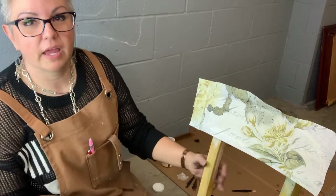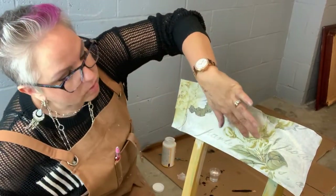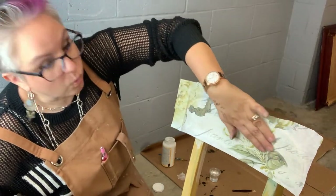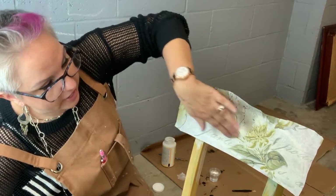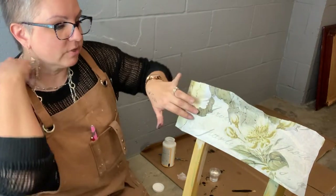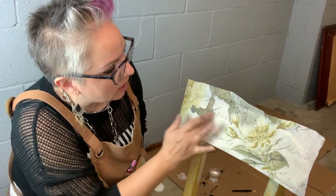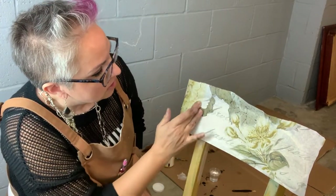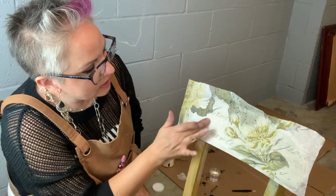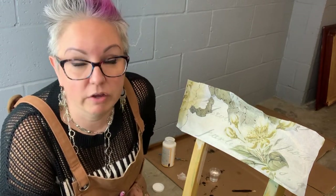And you can see my underpainting here. It's white in the middle, or whitish, and then a little bit of the yellows on the outside just to give it a little bit of a halo, because this paper's thin enough you'll be able to see it through the paper, which is a really nice touch. It's really difficult to work with decoupage paper with the expectation that you're not going to get any wrinkles. Just give it up right now. You're going to have a wrinkle, but you can get them out or you can work with them — it shouldn't bother you at all really.